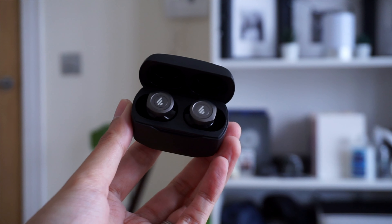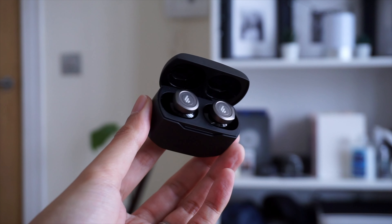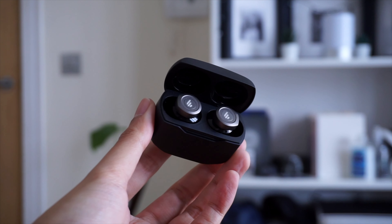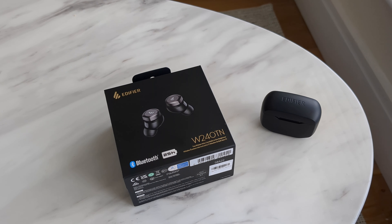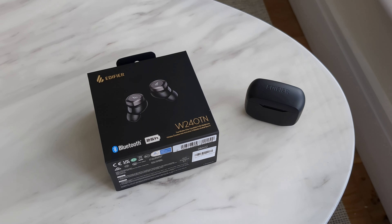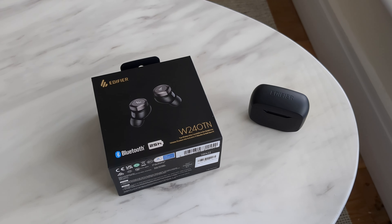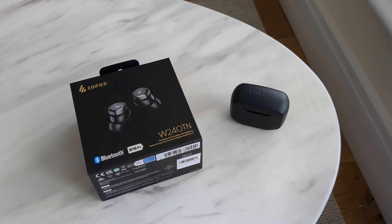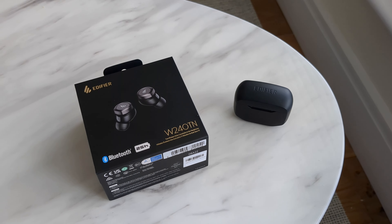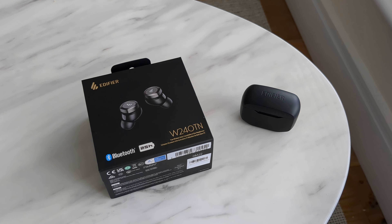You're going to be able to use the earbuds for video calls, and I recorded a quick sample using the earbuds as Bluetooth microphones — you can check it out here. [Mic sample]: Right now I am recording a video on my Google Pixel and I'm using the Edifier earbuds as a Bluetooth microphone. This is how it's going to sound if you use these earbuds for video calls or recording video — let me know what you think in the comments below.